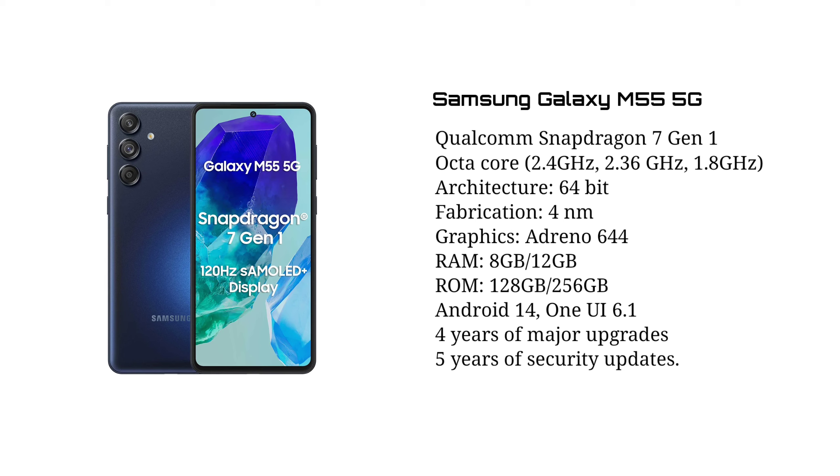This is a smartphone running Android 14 and Samsung's One UI 6.1. It has a security update support for 4 years and OS updates for 5 years from Samsung.